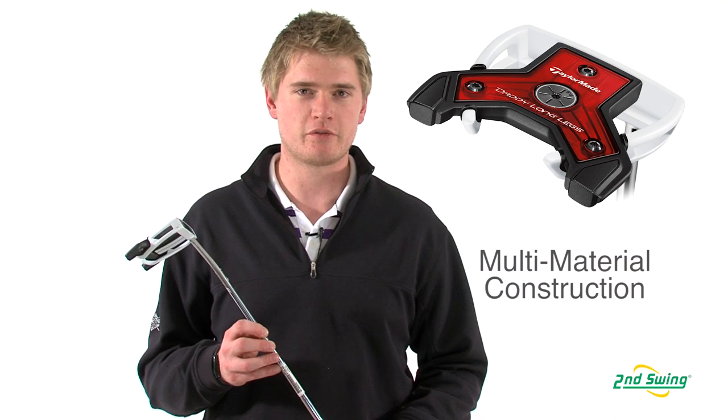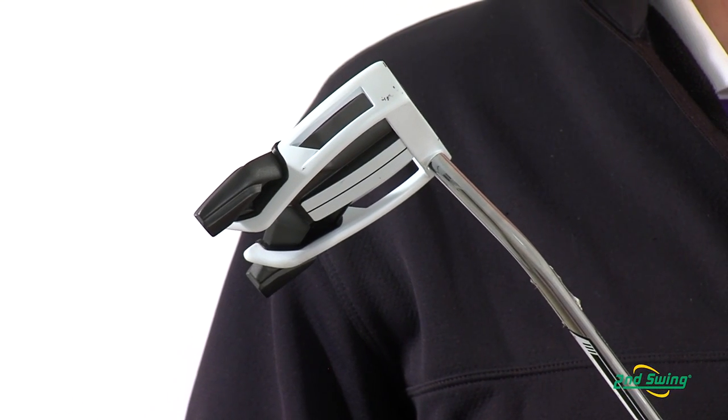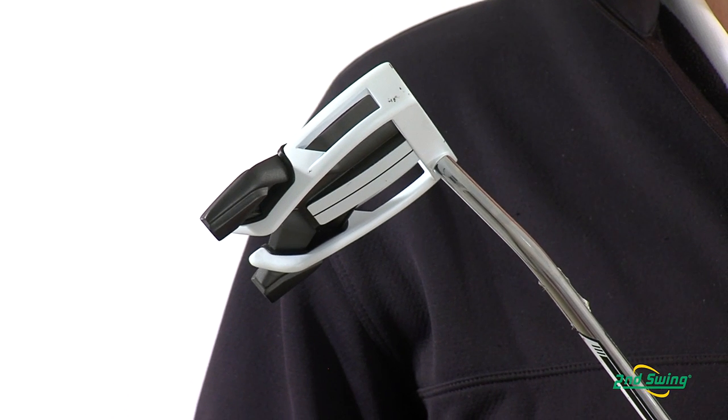The result of this is a putter that is very stable and will allow you to roll the ball on your desired line more consistently, even on mishits.